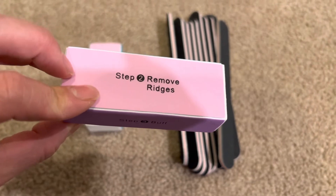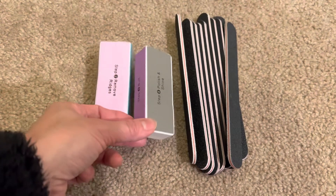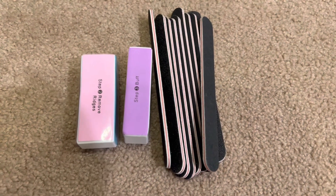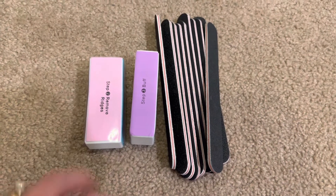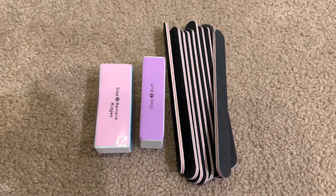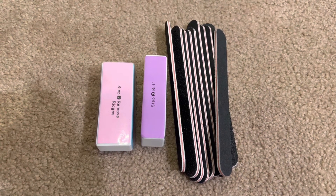For the price — which was under five dollars for this whole set — I think it is worth it. Quick review: ten files, two buffer sets on Amazon for under five dollars. Hope it helps with your buying decision, thank you, bye.